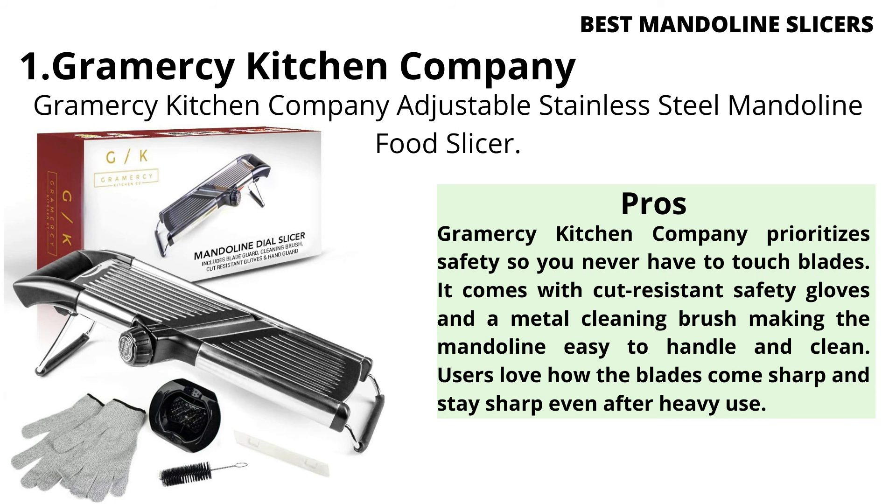Pros: Gramercy Kitchen Company prioritizes safety so you never have to touch blades. It comes with cut-resistant safety gloves and a metal cleaning brush, making the mandoline easy to handle and clean. Users love how the blades come sharp and stay sharp even after heavy use.